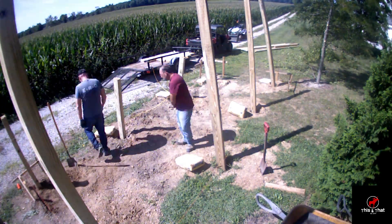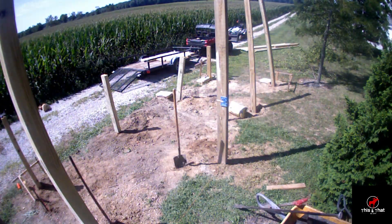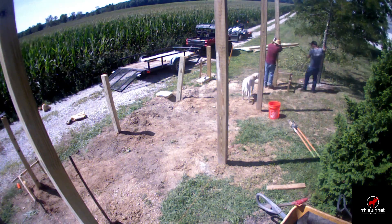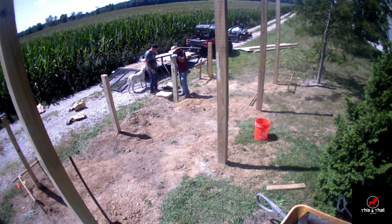I did that because I use a lot of power, but I'm also thinking down the road perhaps I'll be getting an electric car or something like that, and I really don't want to pay for power. So anyway, moving forward we are setting posts.